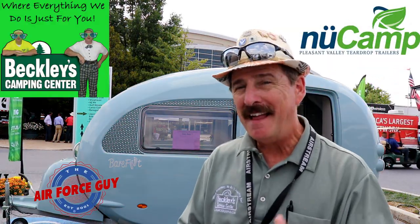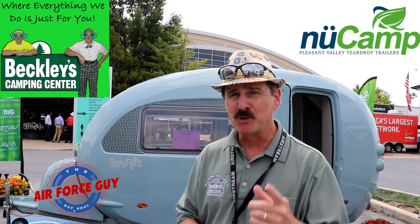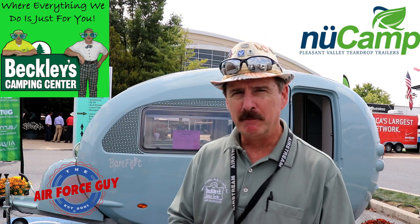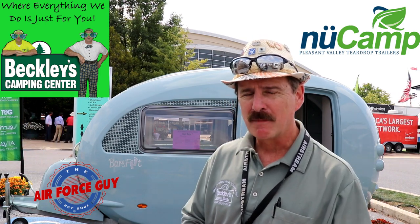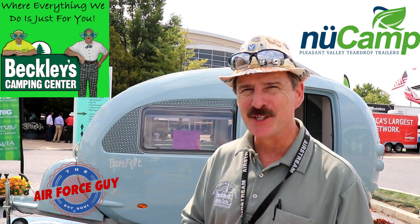There you have it, ladies and gentlemen — that is the barefoot, coming soon to New Camp RV. Stay tuned, and once we have an actual barefoot camper, I'll be sure to bring it to you. Thanks for watching, and I'll be back at you again soon. Take care.